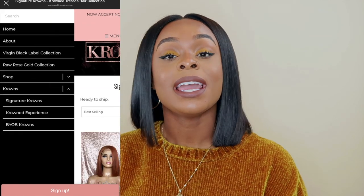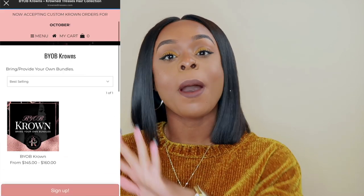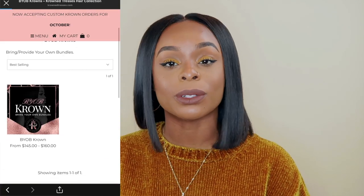You have a choice of virgin or raw hair, and she offers three services on her website: the custom crowns, the signature crowns, and the BYOB — and I'm not talking about bottles, baby, I'm talking about bundles. Who you know out here offering customizable options like this? None, nobody, nope. Point them out, drop them in the comments, because they don't compare. You can literally go on there and pick out exactly what you want, how you want it.